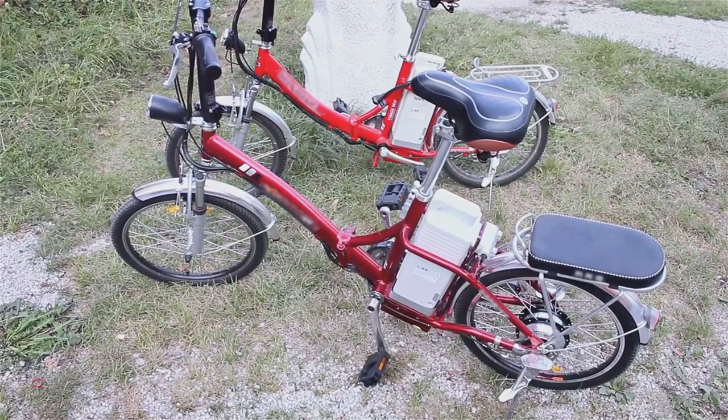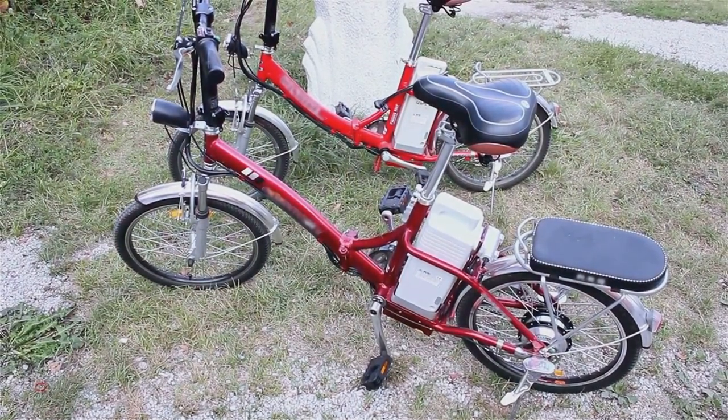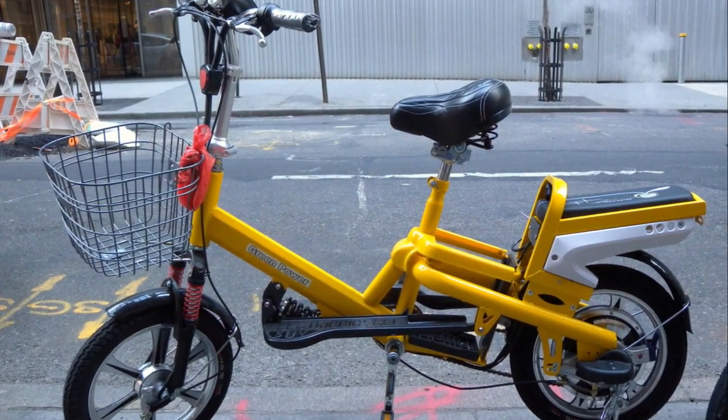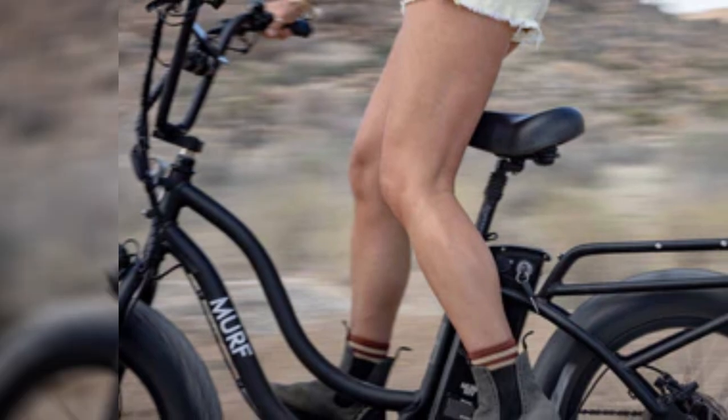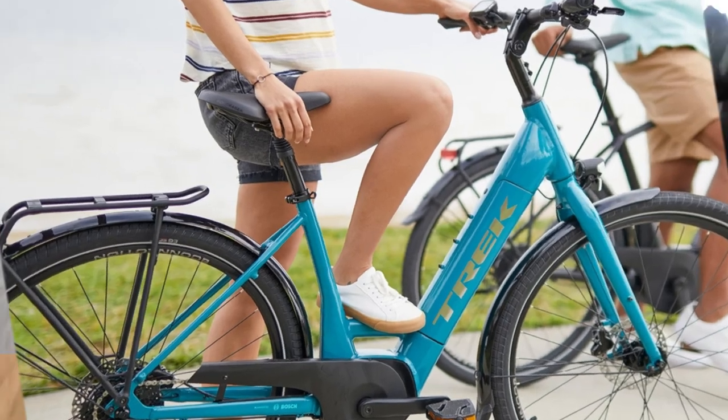Closely related to the step-through frame are the low-step and mid-step designs. These designs, similar to the step-through frame, are crafted to facilitate easy mounting and dismounting from the bike. The makers of the Higgs Step Through e-bike and Verve Plus have done this really well.